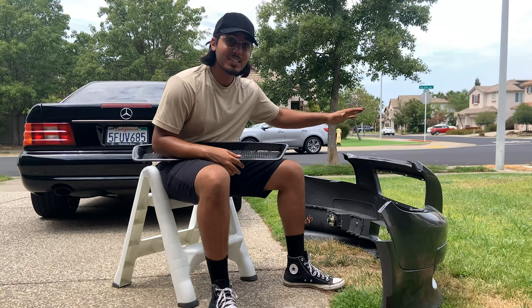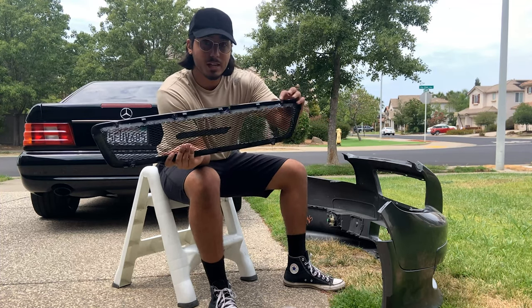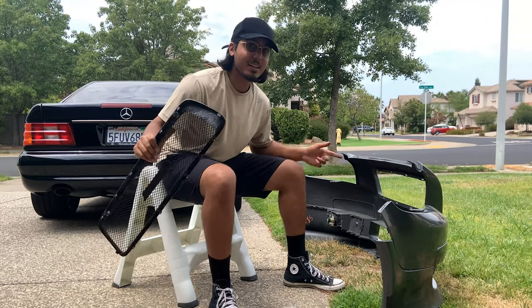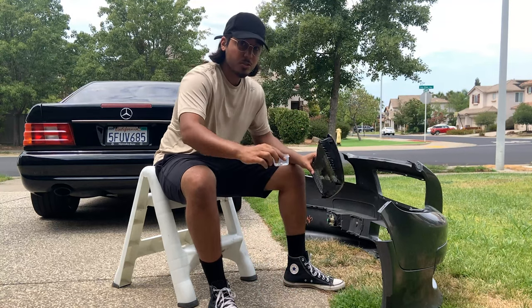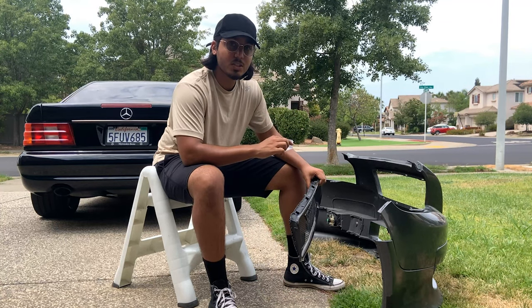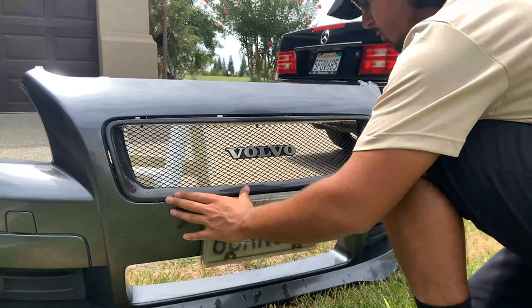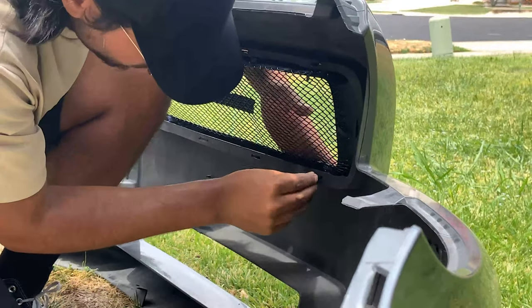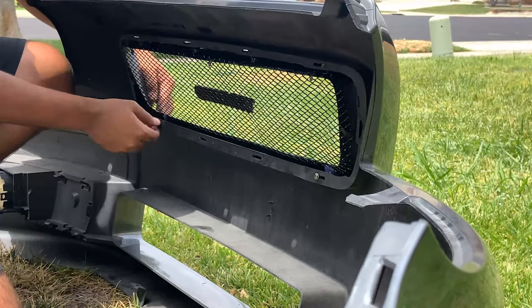The reason why we had to remove the entire bumper just to put this grill on is because there are screws used to attach it that can only be put on from the inside. So what we're going to do now is line this up in the front. I've got the screws and I'm going to go ahead and secure it to the bumper — like that.